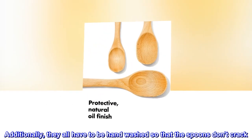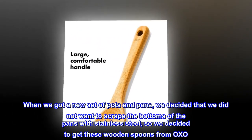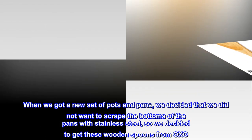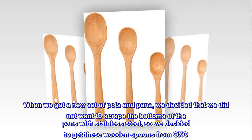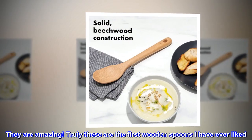Additionally, they all have to be hand washed so that the spoons don't crack. When we got a new set of pots and pans, we decided that we did not want to scrape the bottoms of the pans with stainless steel, so we decided to get these wooden spoons from OXO. They are amazing — truly, these are the first wooden spoons I have ever liked.